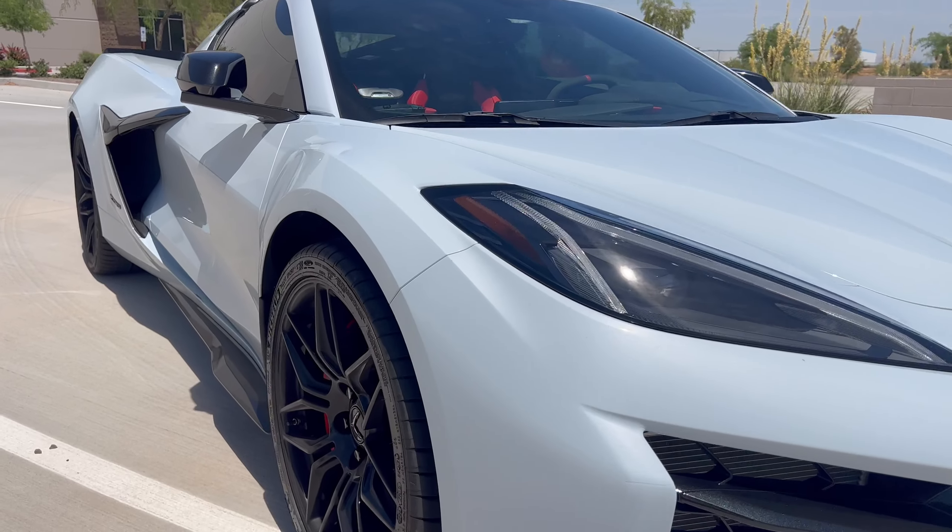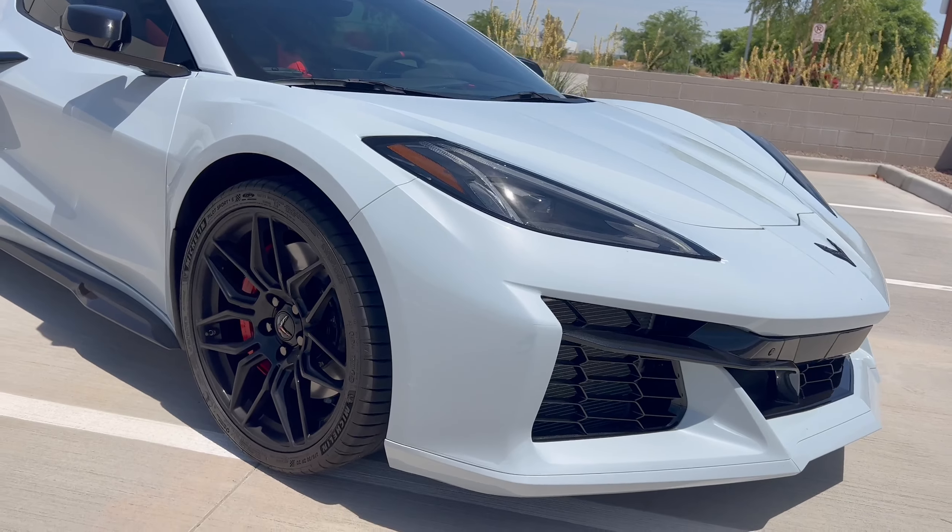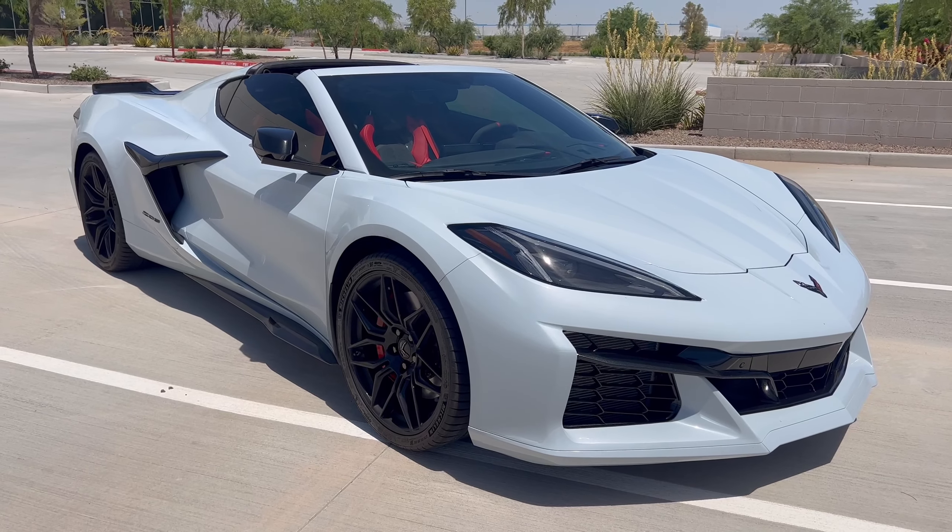Hey everybody, Drew here with Drew's Garage. And if you know me, you know I am picky about my cars. I am picky about what I put on it, what type of products to use. So when a company reached out to me in regards to their ceramic coating spray, I wanted to give it a shot. I just did a clear bra protection on the vehicle and figured it's ready to have some type of ceramic sealant done on it.